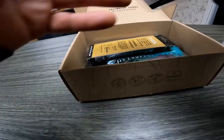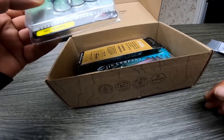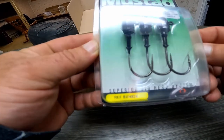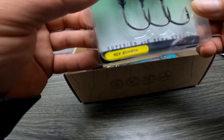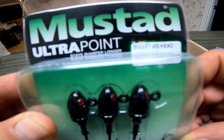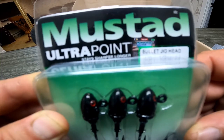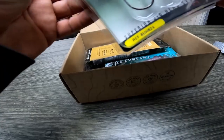Next thing I see is some Mustad Ultra Point hooks — again pretty decent hooks. And there's a half-ounce jig head with a 4/0 hook. It says it right on there. I'm switching back and forth between the big camera and the GoPro — I'll probably just use the audio from one of them.